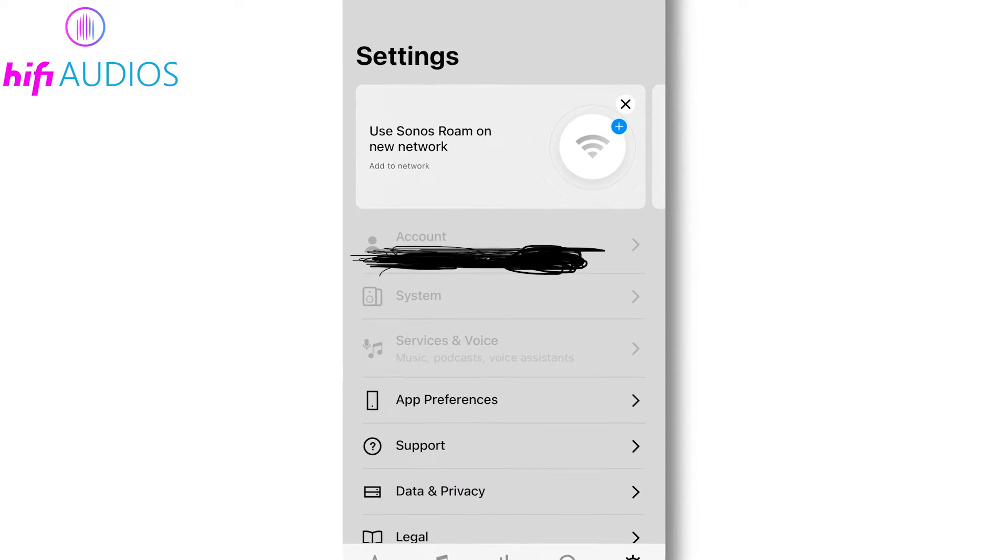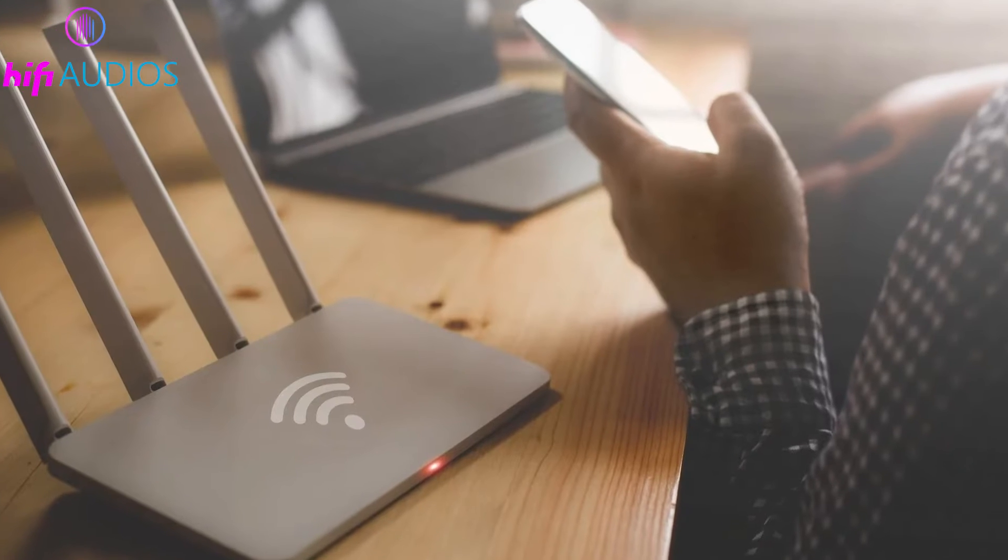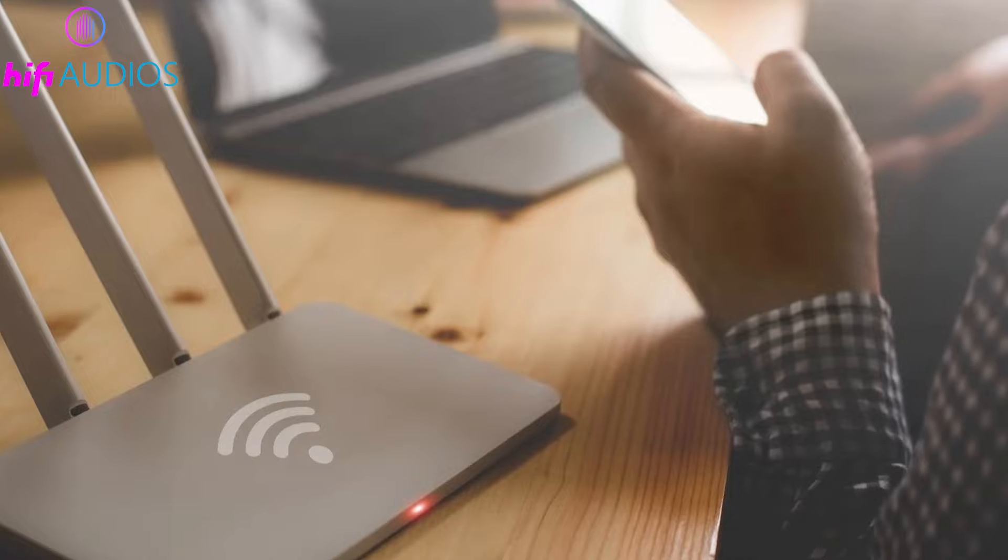Follow the instructions in the app to enter your new Wi-Fi details. Once your Sonos device has the new Wi-Fi settings, disconnect the Ethernet cable. Your device should now connect wirelessly to your Wi-Fi network.